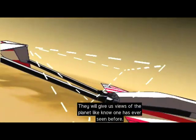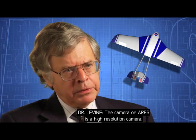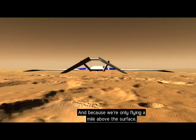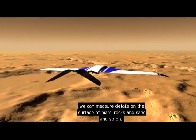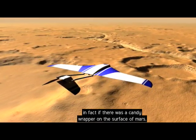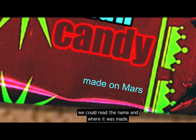These images were captured by one of the plane's onboard cameras — just imagine what those cameras will see when they get to Mars. They will give us views of the planet like no one has ever seen before. The high-resolution camera on Ares, flying only a mile above the surface, can measure surface details — rocks, sand, and more. In fact, if there were a candy wrapper on the surface of Mars, we could read the name, where it was made, and the ingredients.